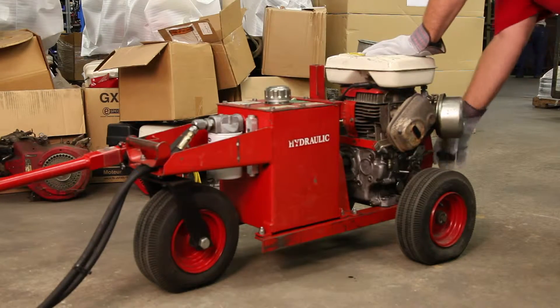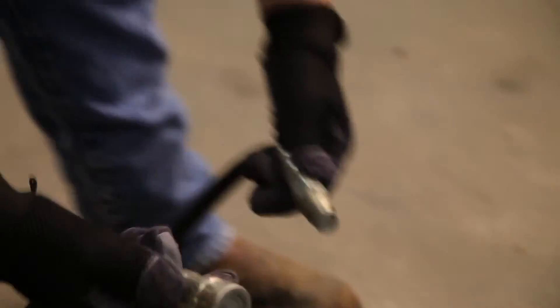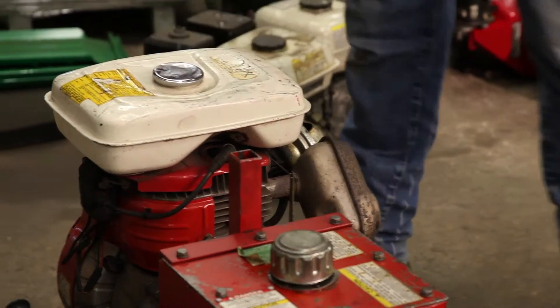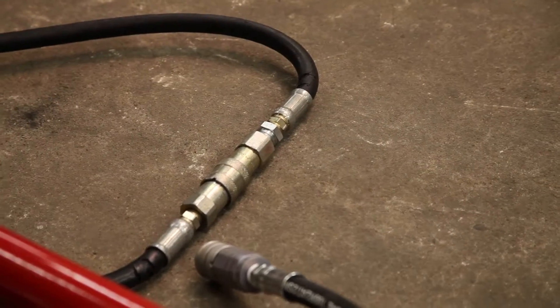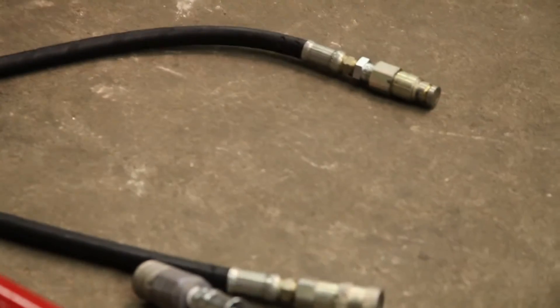If the unit has low power and you don't know if it is due to the handle or the engine, start by disconnecting the hoses. Then reconnect the hoses from the power source. Next, start the engine and pull the hoses apart. The engine should lug down, showing full load. This indicates the engine is functioning properly.